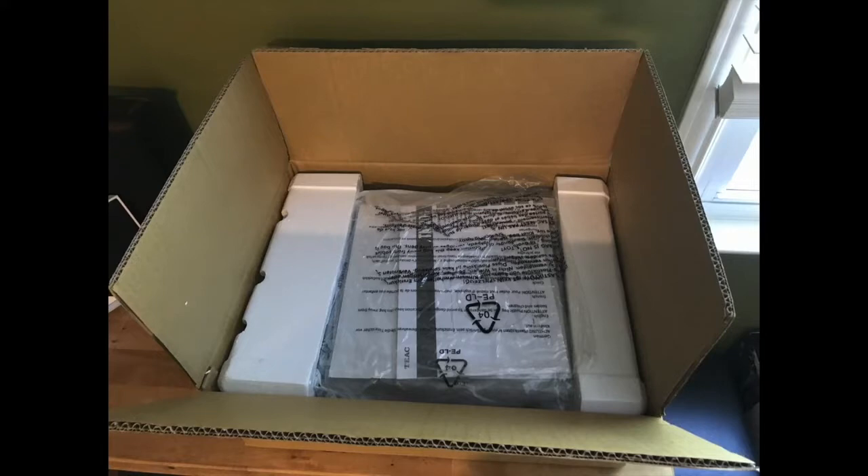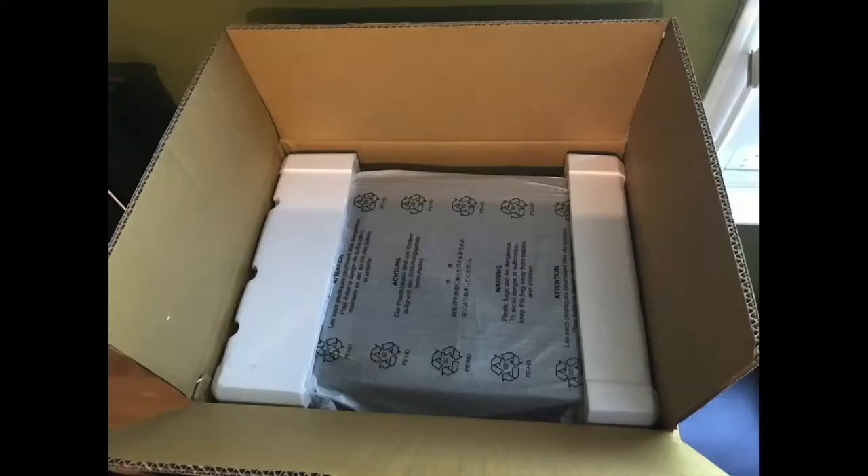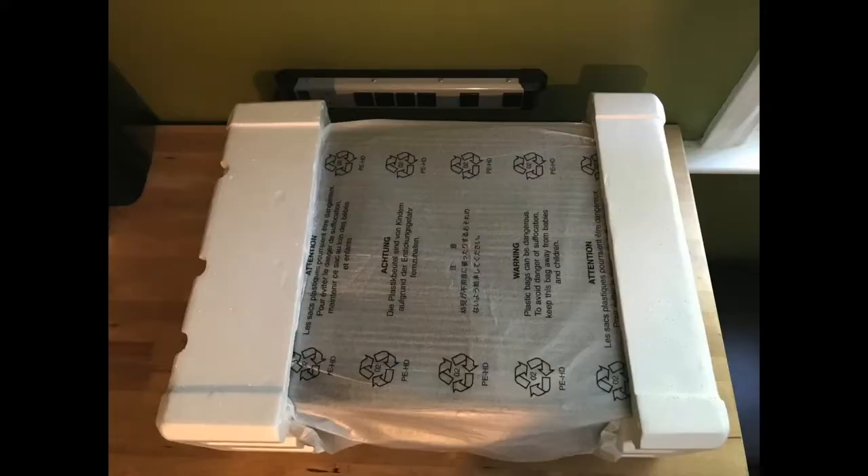Hi, I'm Brad Moon for Best Buy Canada's blog. Today I'm looking at the TEAC TN280BT belt drive turntable.